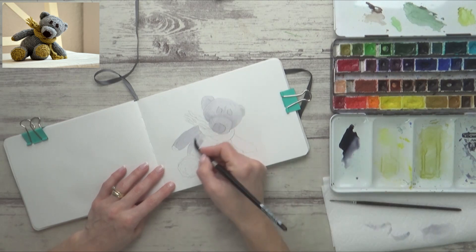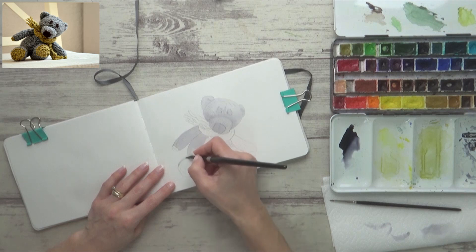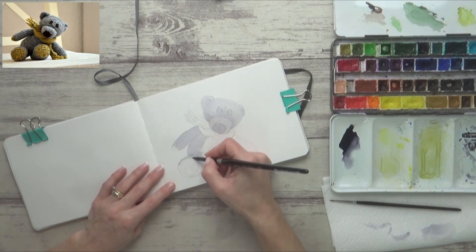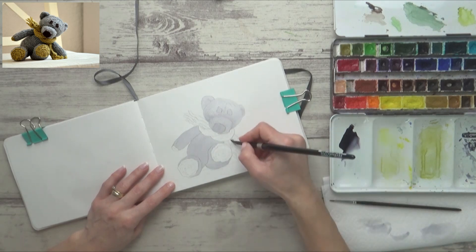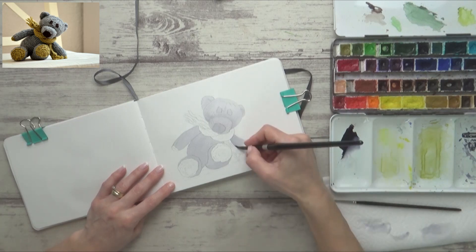I know this isn't a subject I'd normally paint but sometimes it's fun to change it up, relax and try something new. I also think it's a good idea to test out different watercolor techniques on a smaller painting like this before you approach something bigger or more challenging. Then once you're more confident you can go ahead and scale things up after a bit of practice and experimentation.